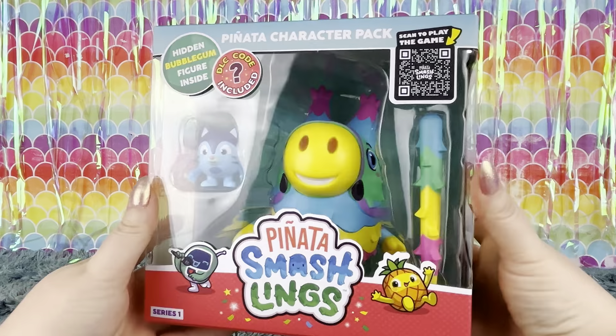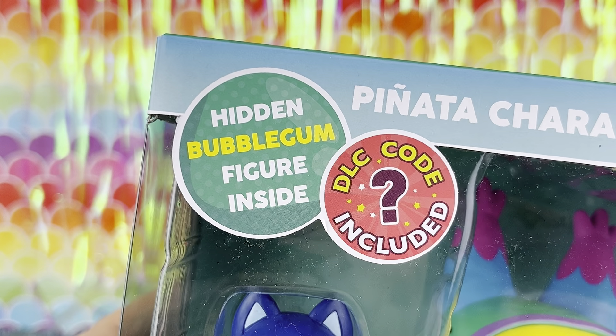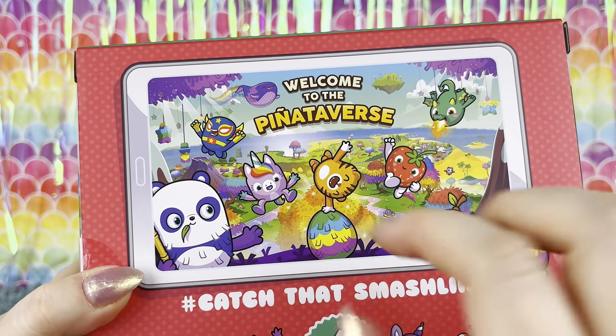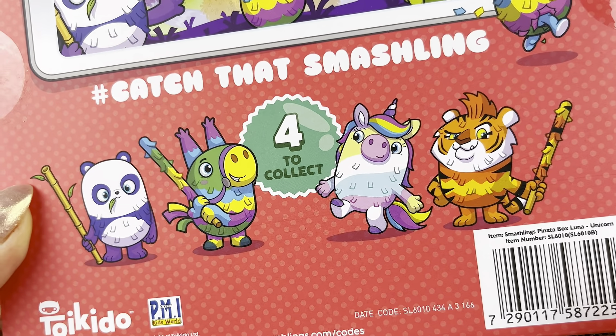Then we have this piñata character pack which includes a hidden bubblegum figure inside and DLC codes so you can add your characters to the piñataverse. And there are four of these larger characters to collect, so let's take a closer look.